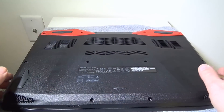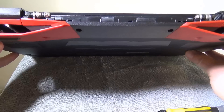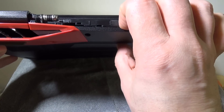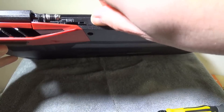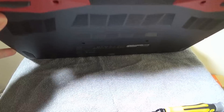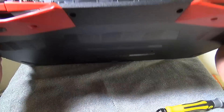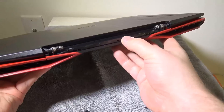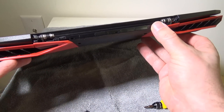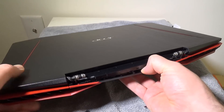Now that you have all the screws out, you're ready to remove the bottom cover. They suggest removing it from the back because there are clips in the back, but I found it much easier to do it from the front. I'll undo some of the clips, which will ultimately help, but I suggest starting in the front area.